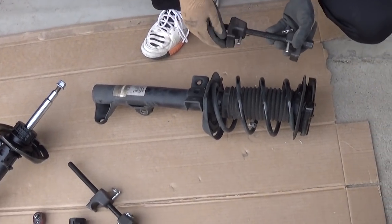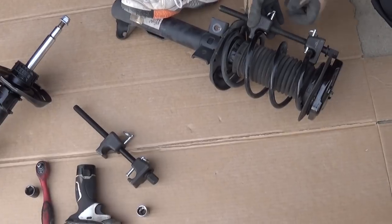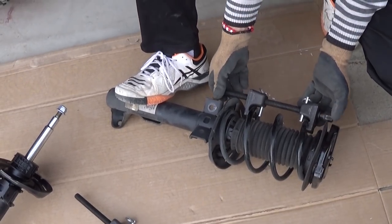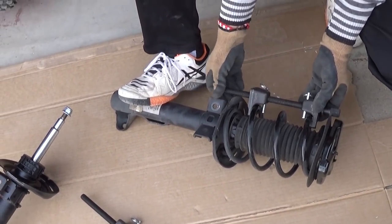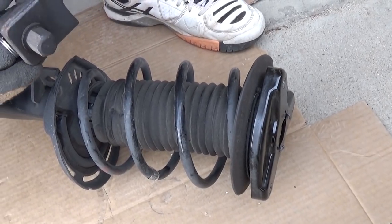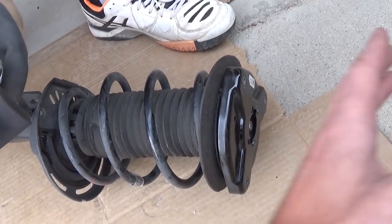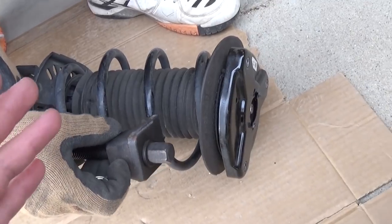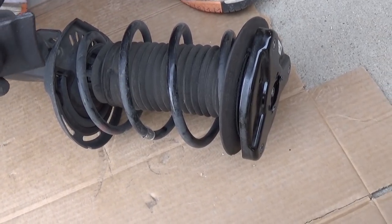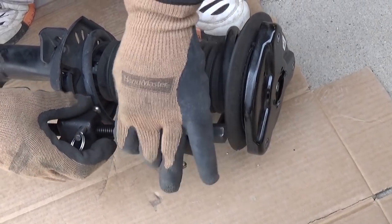We need to take the spring compressor tool — you adjust it like that and lock it in place. The two pins have to be locked in place, and you have to be very, very careful using that tool because this can be a very dangerous job. One thing you should never ever do: never stay in front of the strut or on the back side, because if something goes wrong that spring is going to shoot out with enormous force that can kill you. If you don't feel comfortable, don't do it — go to a shop that knows what they're doing. There is always risk involved.